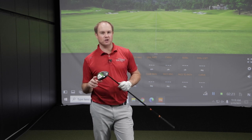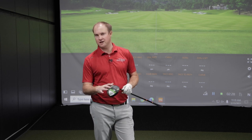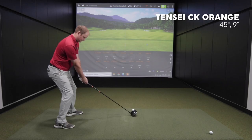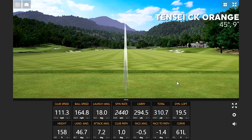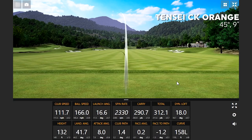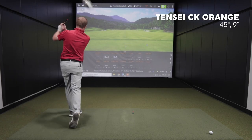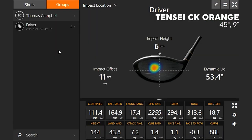Let's start off with the 45-inch driver shaft. I'm going to hit a total of eight shots with each length — four initially, then four with the 46.5-inch, then come back for a second round. It's amazing how much curve I'm putting on this golf ball. I'm willing to bet I won't hit it in the same spot with a longer golf shaft.